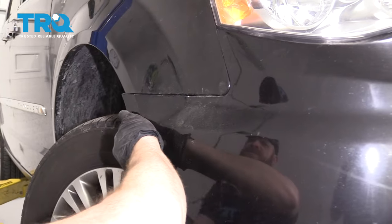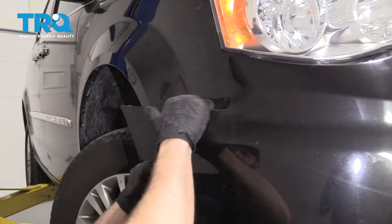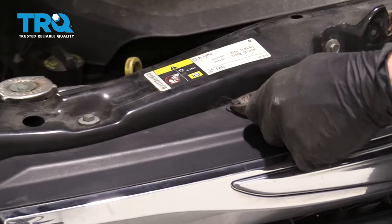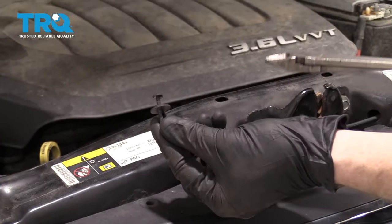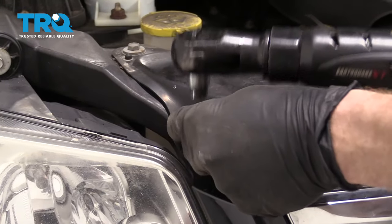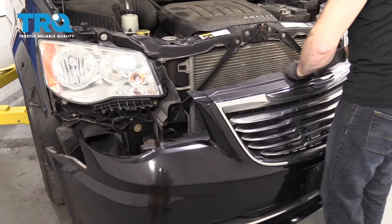Give this corner a little tug. Do the same on the other side of the vehicle. We're back up top — lift up on the center, comes right out. Remove your 10-millimeter, and carefully remove this from the vehicle.